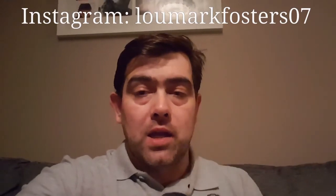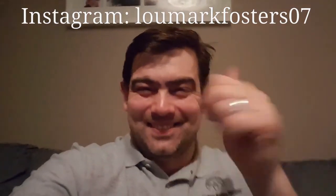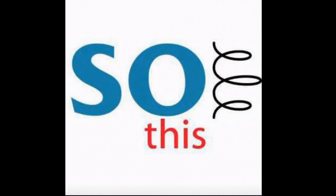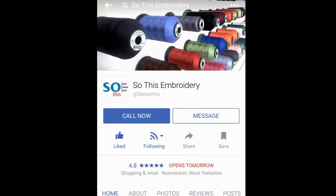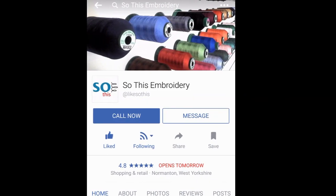So thank you, and link above — follow us on Instagram on LouMarkFosters07. Keep gaming. Thank you.